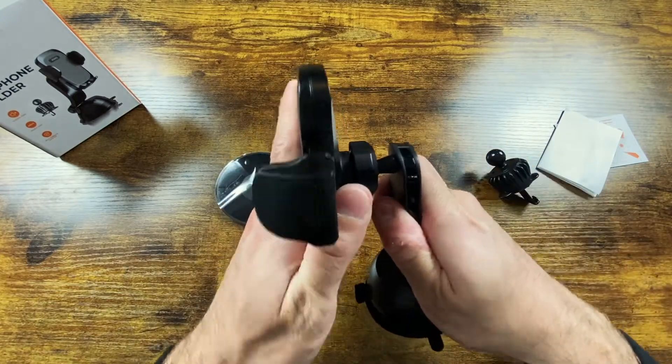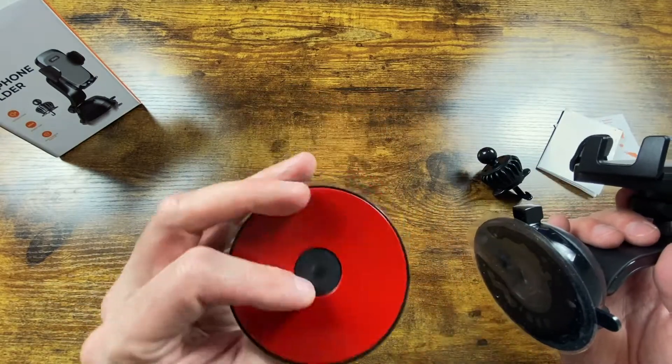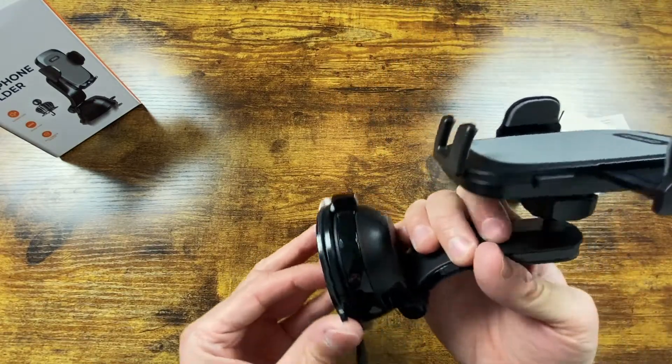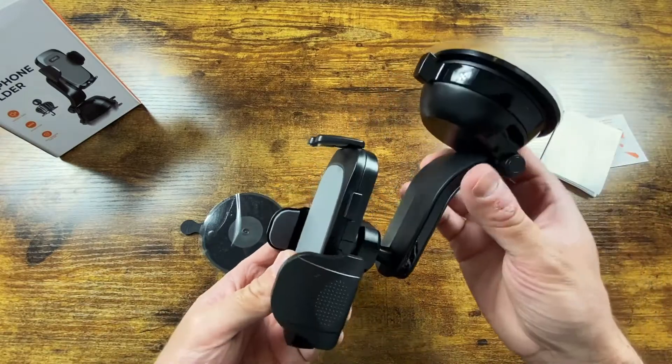You can tighten the nut so it doesn't move, adjust it, and then tighten it to hold the position — I'll readjust once it's in the car. Then you stick the dash plate onto the dash and attach the mount to the plate. You can also put it on your windshield if you want. Let's go to the car and install it.